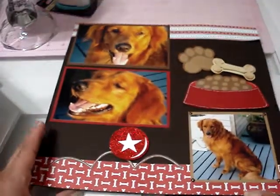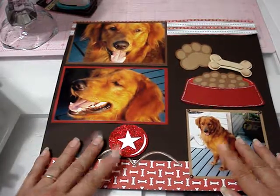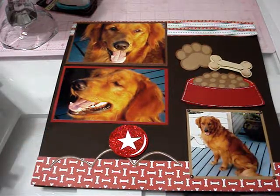That's all for my project and my altered box and my layout. I'll be back with a couple more layouts that I've done. Thanks for watching.